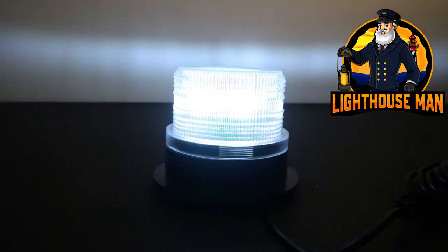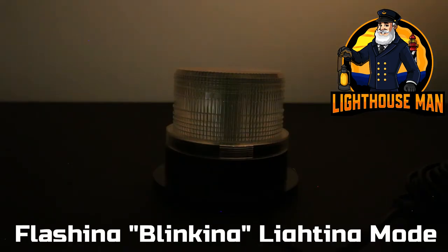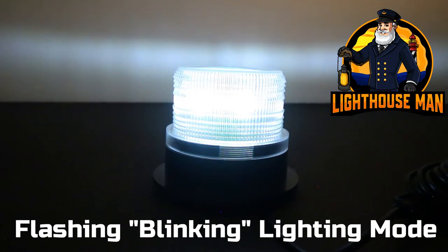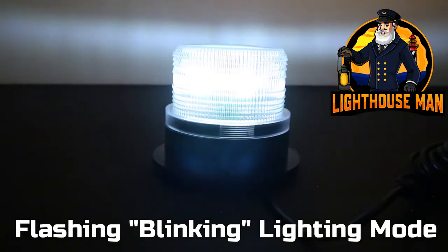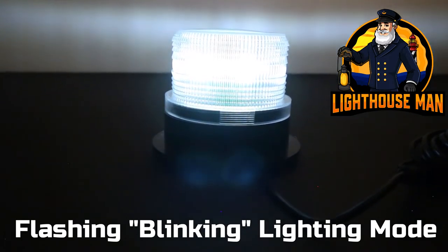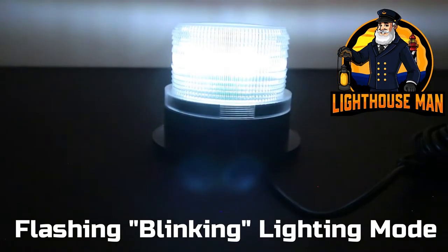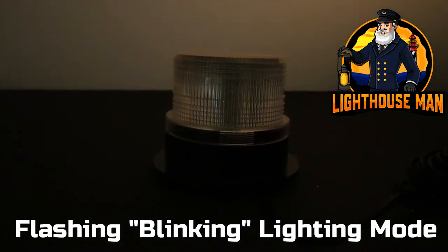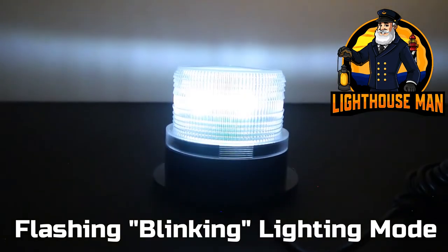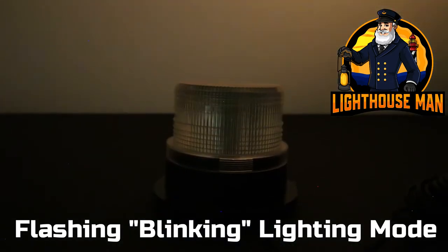The second mode is our flashing mode which is a slow eight flashes per minute. This is not some super fast annoying flashing light going 50 to 60 flashes a minute annoying friends and neighbors. Please note we are currently working with our designers and it is projected in the fall of 2022 that the flashing mode will ramp up and down, so it will not just be an on-off flashing mode.